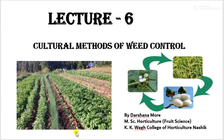Hello friends, I am Darshan Amore, Assistant Professor of Food Science, Kekheva College of Horticulture. Now, we are going to see about cultural method of weed control.